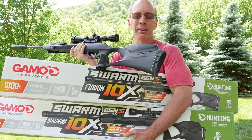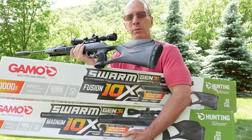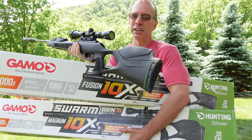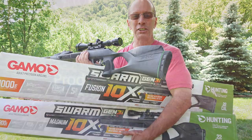Welcome to the show. Today I'm going to do a review on the Gamo Swarm Magnum and the Gamo Swarm Fusion. Both of these are the Gen 3 and both of them are the .22 caliber. I'm going to show you the differences between the two air rifles and show you a little action. Stay tuned.